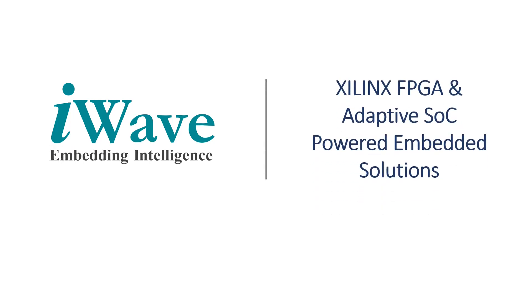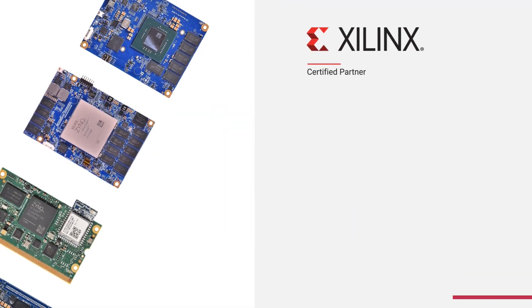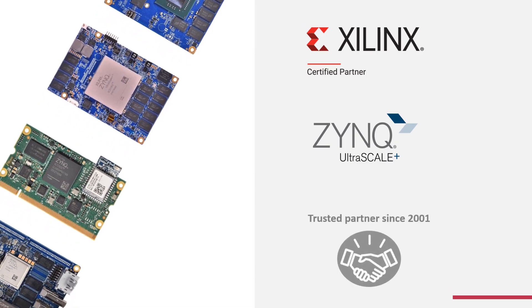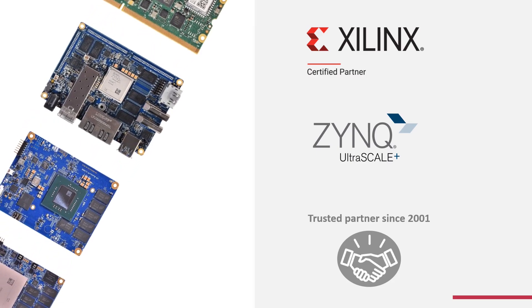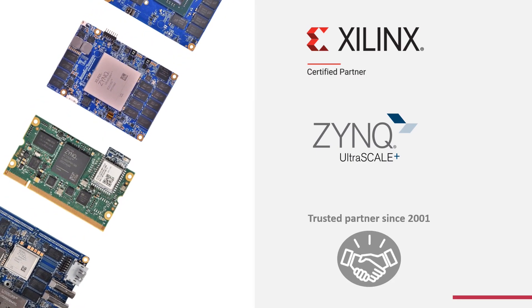iWave Systems introduces an extensive portfolio of system-on-modules and embedded solutions, based on the Xilinx Zynq Ultrascale Plus MPSoC family. As a certified alliance partner of Xilinx since 2001, with over 22 years of experience in FPGA-based solution design and development, iWave is committed to be your reliable technology partner, shortening product design and development cycle.